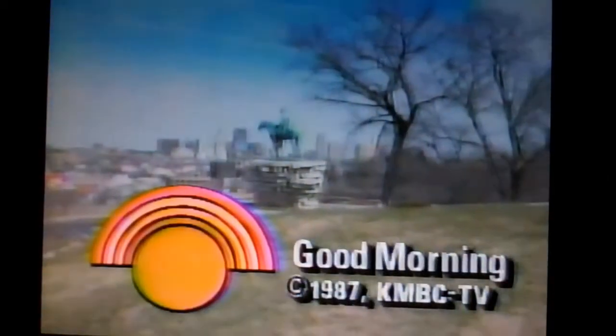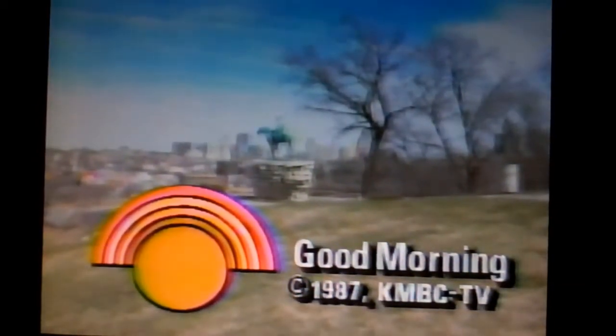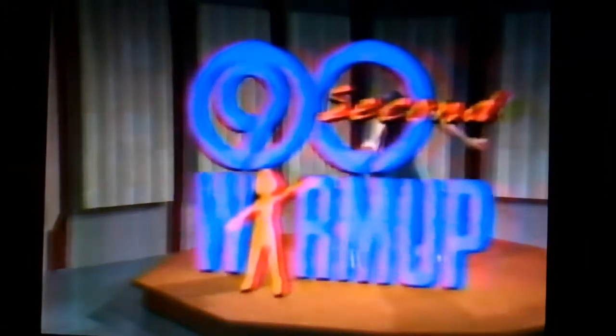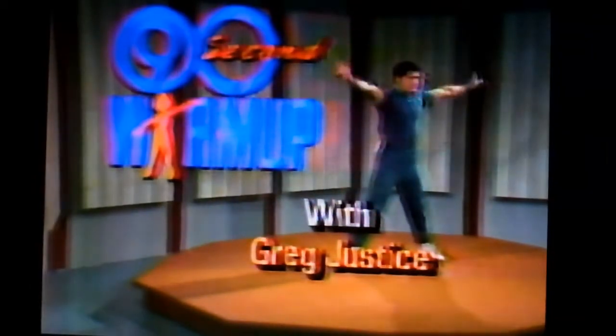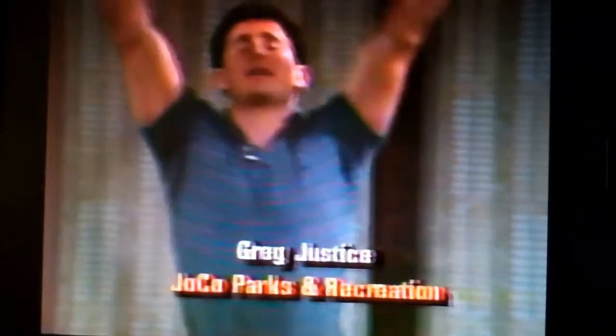Next coming up is the 90-second warm-up. Hi, I'm Greg Justice from Johnson County Parks and Recreation, and we're going to start working out today with a deep breath in and exhale.